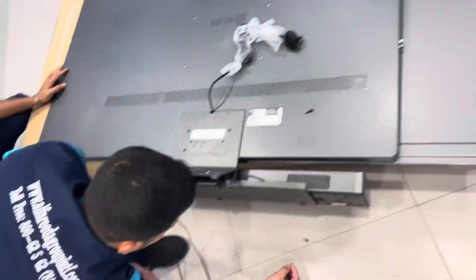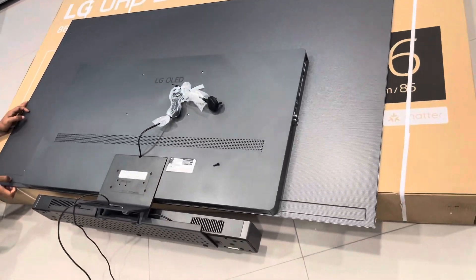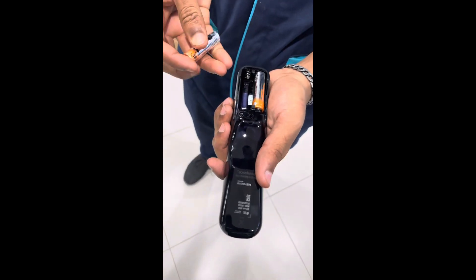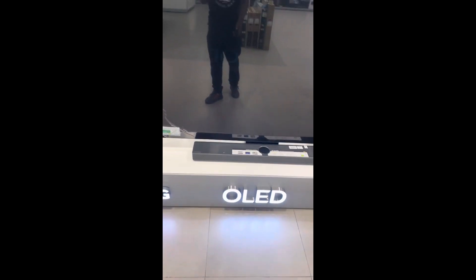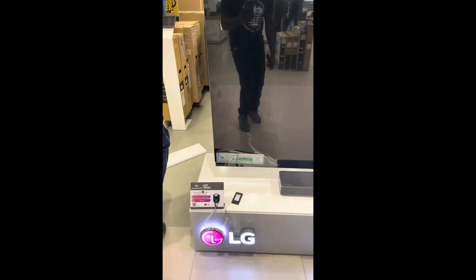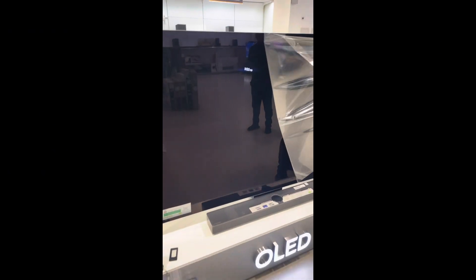Now it's time to put it in position. This is the new remote — the new model will be the MR23, as in 2023. Now we switch on the TV, and remove the bag — it comes with plastic, so you have to remove that.